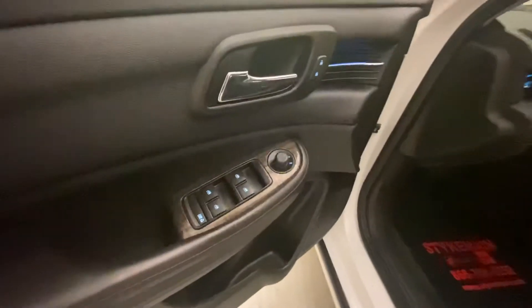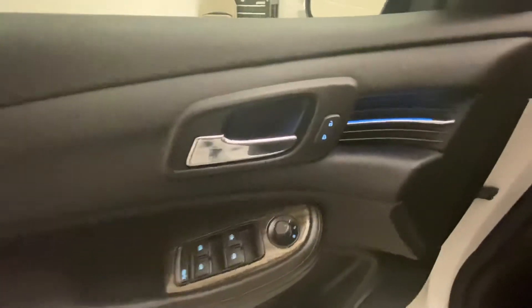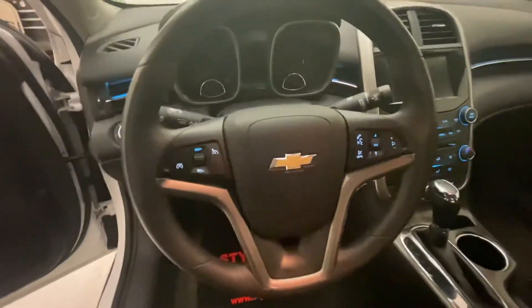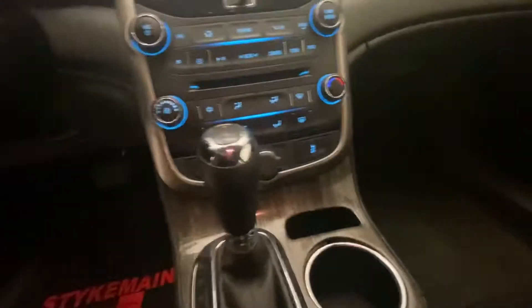As we come over to the driver's side front seat, you can see here the master switch, power mirrors, power locks, power windows, headlights, steering wheel adjustment. We have your cruise control, your hands-free. This does have Bluetooth technology for your phone. You've got a leather-wrapped steering wheel.